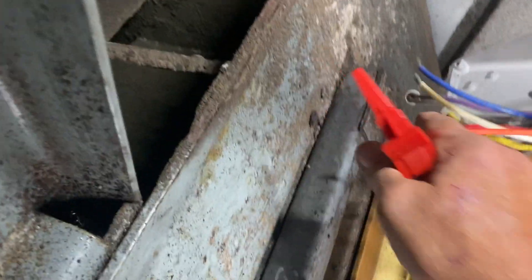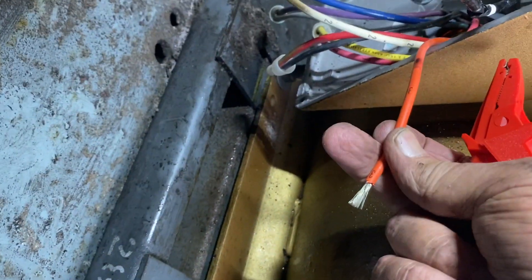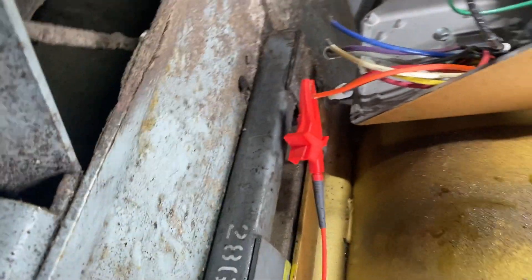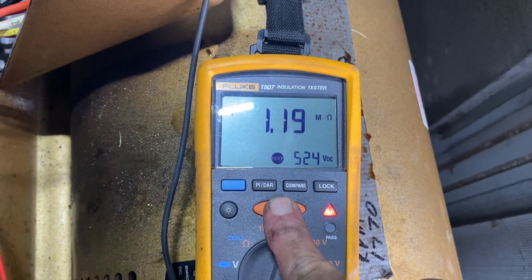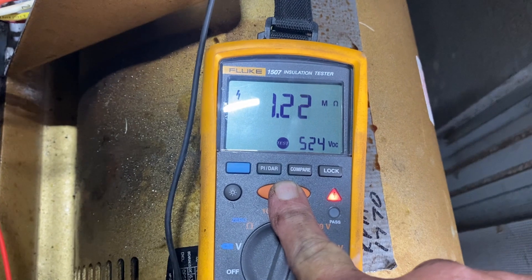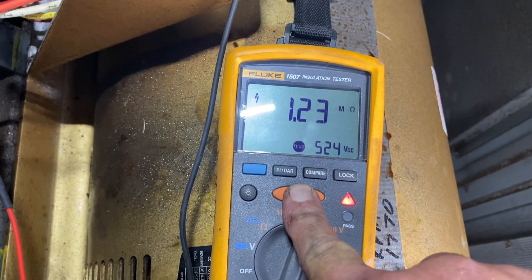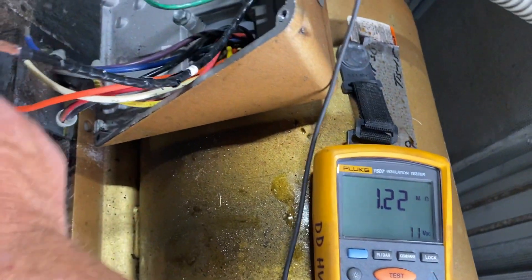Now we're going to test the motor itself. Orange is T3 to the motor. There it is — about one mega ohm of resistance. It should be greater than 550 mega ohms, so this motor is definitely no bueno.